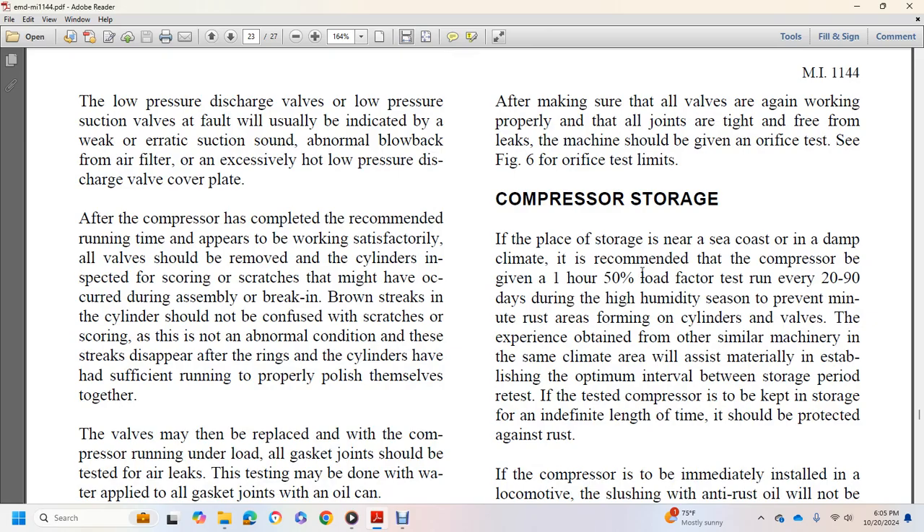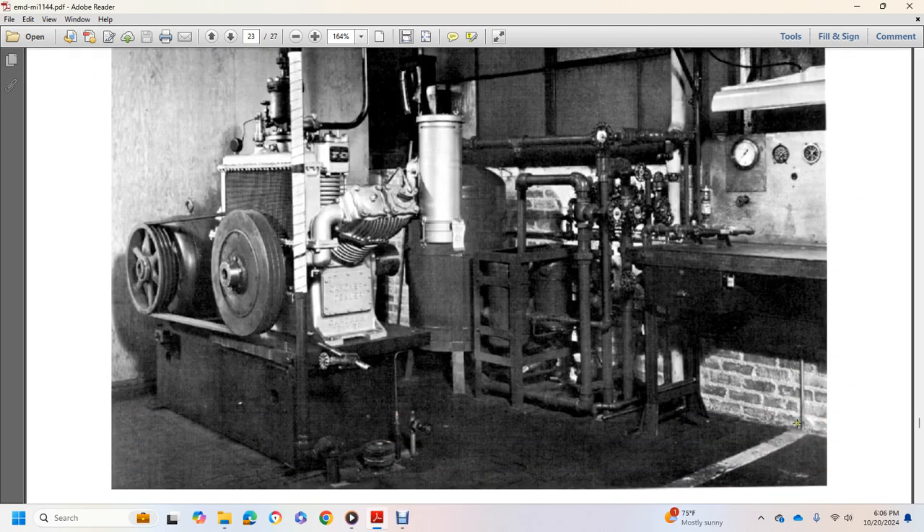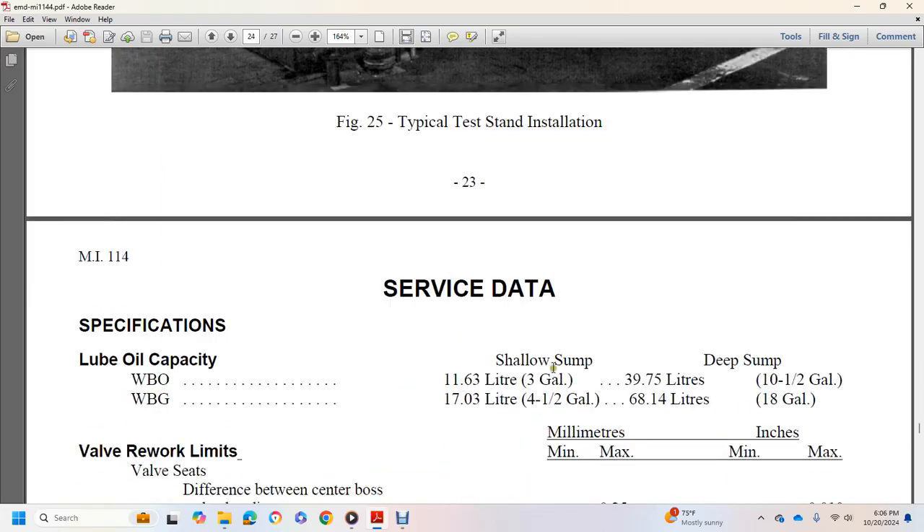Compressor storage: compressors placed in storage near a seacoast or in a damp climate should be given a one-hour, 50% load factor test run every 20 to 90 days during high humidity season to prevent rust. Experience obtained with other similar machinery in the same climate area will assist in establishing the optimum interval between storage period test runs. Compressors to be kept in storage indefinitely should be protected against rust; if the compressor is immediately installed in the locomotive, flushing with anti-rust oil will not be required.